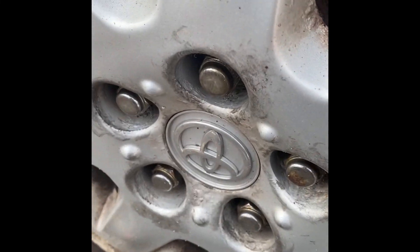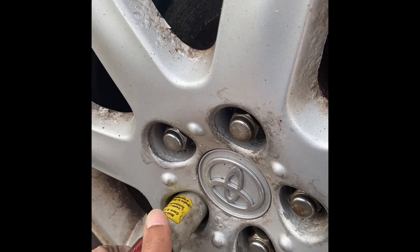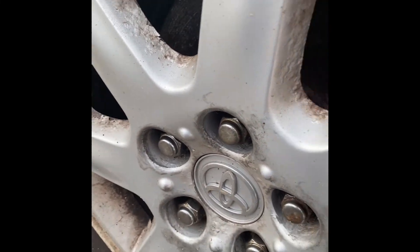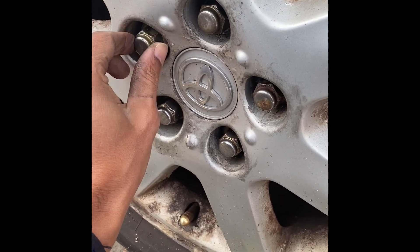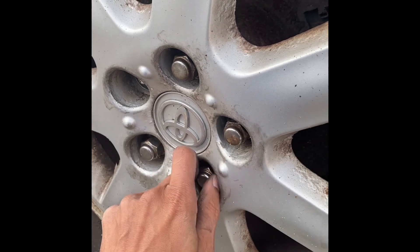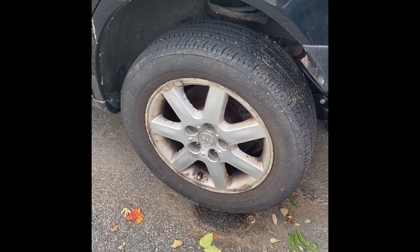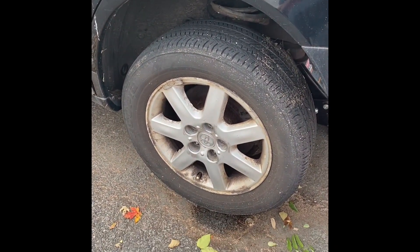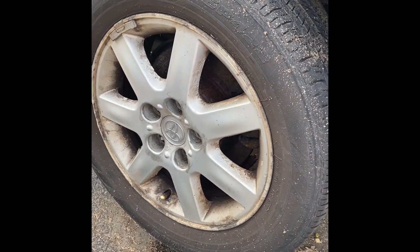This does go faster if you have an impact gun, but we're just using basic tools — they work wonders, just takes a little bit of extra time. Now that we've taken the lug nuts off, we can easily take the wheel off. We'll put the wheel under the car for additional safety. The wheel comes right off — there we go.